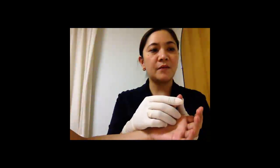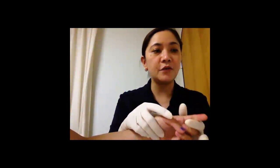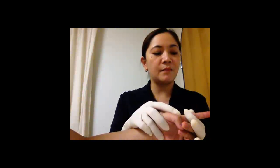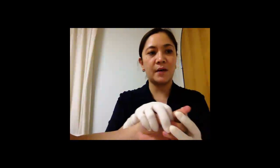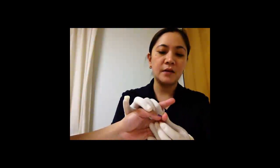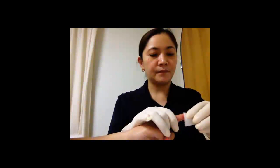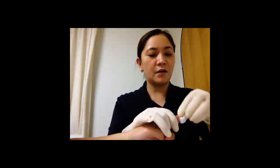We can use any fingers of the patient, but make sure that you are going to prick the lateral side of the finger because it is less painful than the middle part. Before you prick the finger, massage or squeeze the finger from proximal to distal so that blood will flow to the distal part. I will choose the index finger and slightly massage it so that there will be enough blood supply. After that, cleanse the area or the site of injection in a circular manner. Let the finger dry for some time.